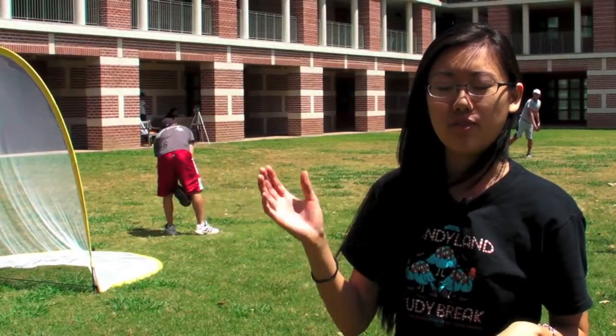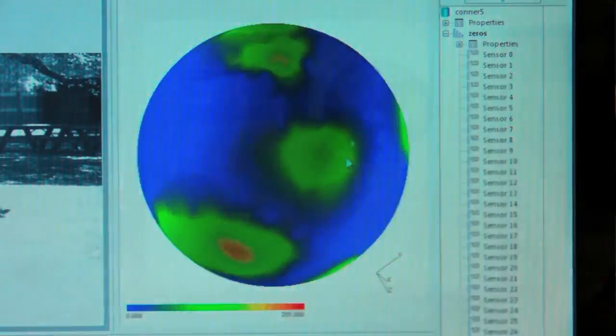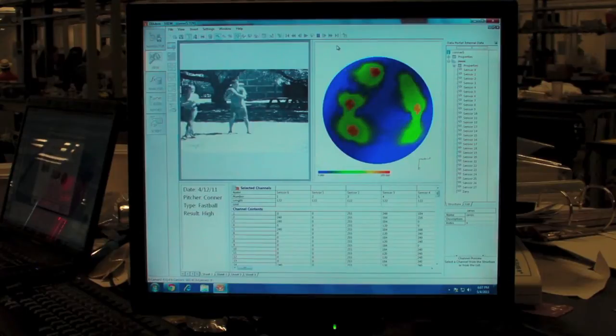What our system does is present this data in a 3D color map. It shows you very visually exactly what is going on, where the important force points are, and how all of that changes over time.